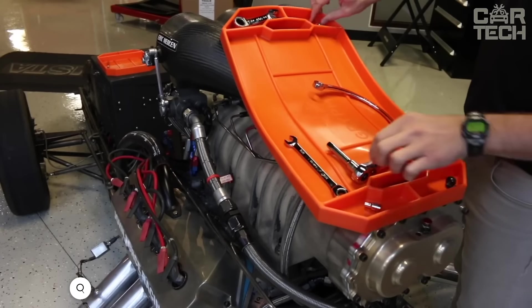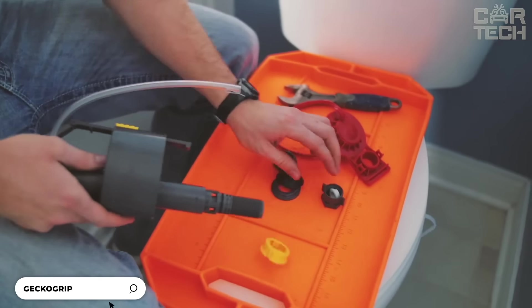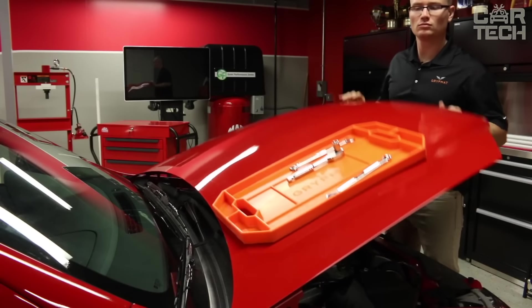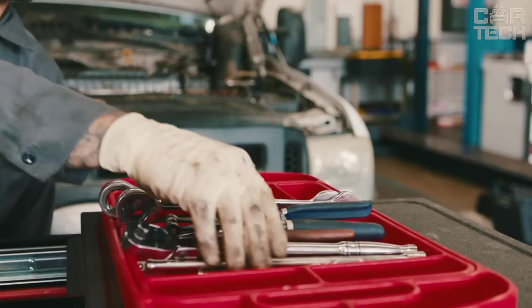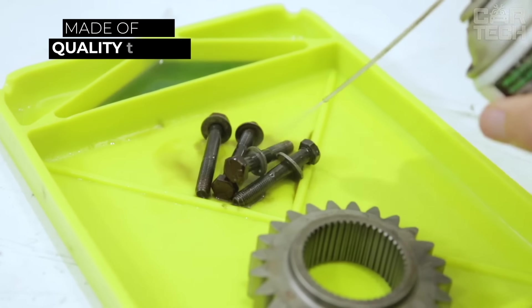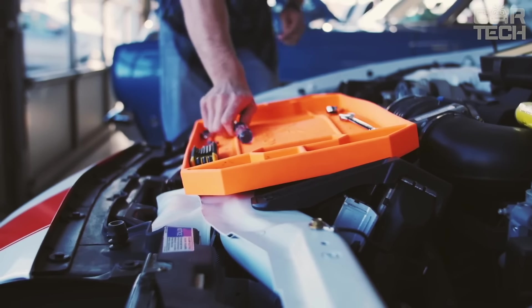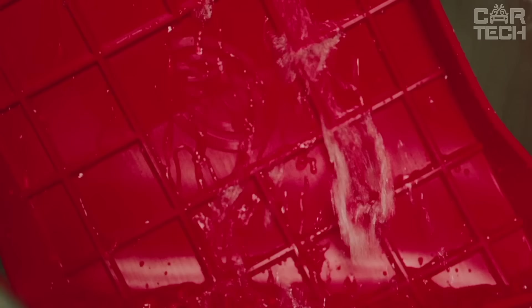Gecko Grip is a versatile tool tray for organizing and storing small parts, usable at home, in the garage, workshop, or car. Its special anti-slip coating allows it to stick to almost any clean, smooth surface, providing stability during work. Made of high-quality silicone resistant to high temperatures and chemicals, it features an integrated ruler and liquid compartment. Easy to clean with soap and water; includes three trays of different sizes.